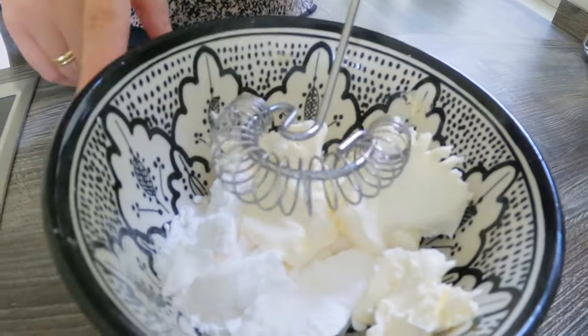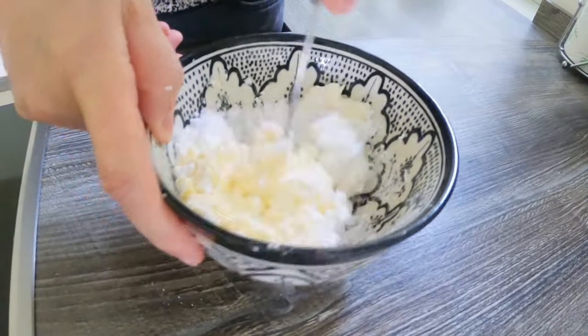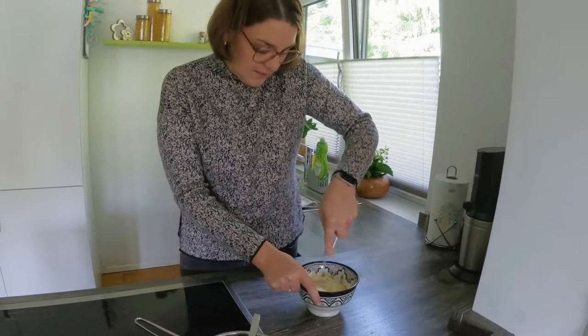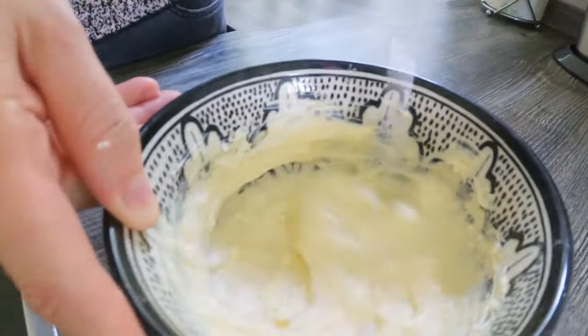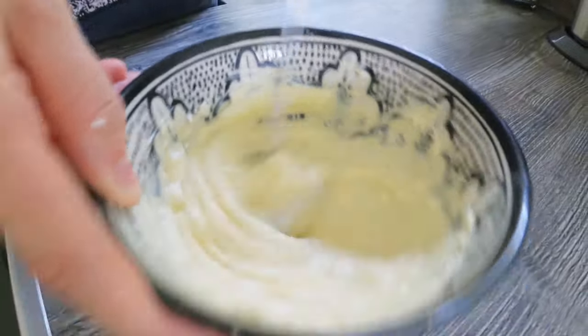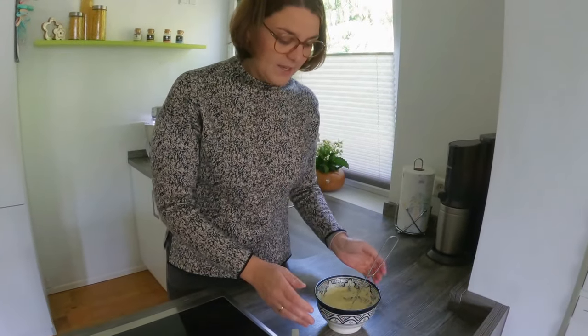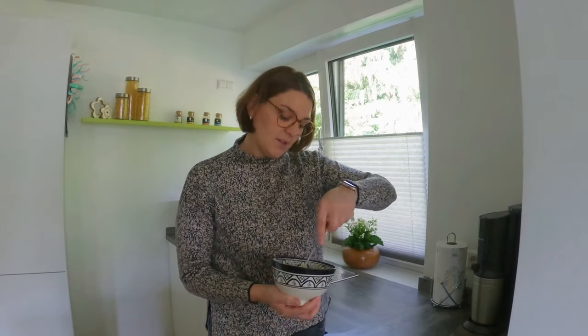The next step is the frosting. After baking, we will put this frosting on top — the taste is so good. I already put the butter, cream cheese, icing sugar, and vanilla sugar inside. Now just mix it all together. The beginning is always a little bit hard, but then it gets going fast because the sugar will melt and it will become liquid. This is the frosting we will put on top when the cinnamon rolls are baked. Just leave it in the fridge for now.